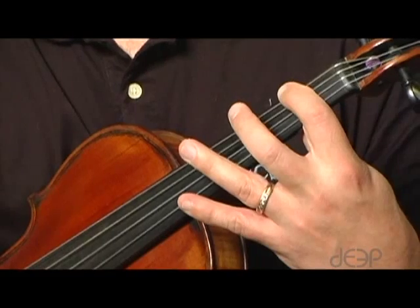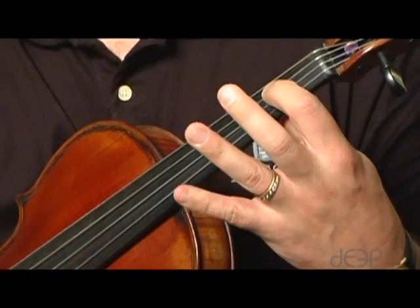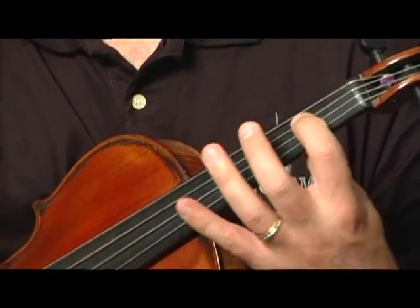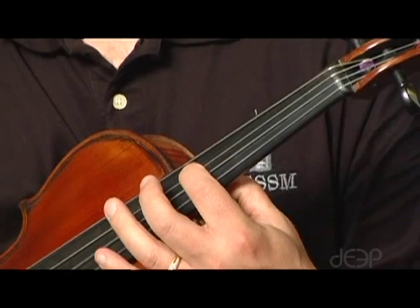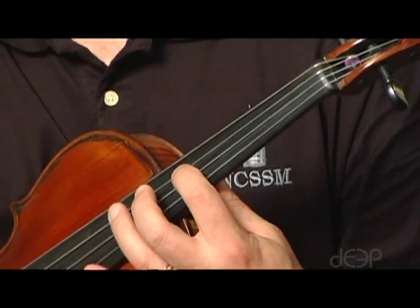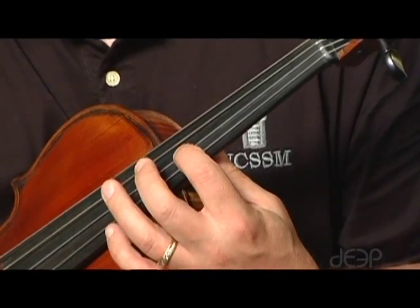For instance, if we were playing a D major arpeggio, we would play D, an F sharp — the third note of the scale — and an A, the fifth note of the scale. Then we would shift up to the next D with our first finger, and then play D, F sharp, and A: first, third, and first.